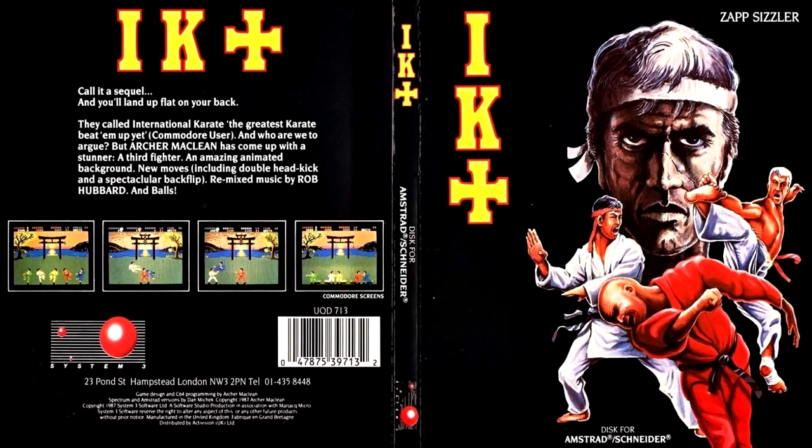This is a long play review for International Karate Plus, or IK Plus as it's commonly known, for the Amstrad CPC. This was released for the Amstrad around March of 1988 by System 3, several months after the C64 version which arrived in October of 1987.